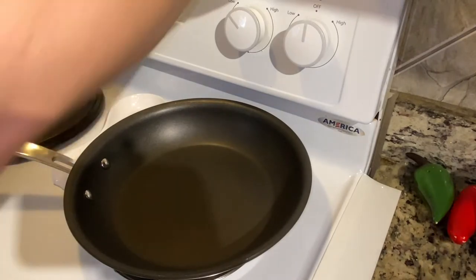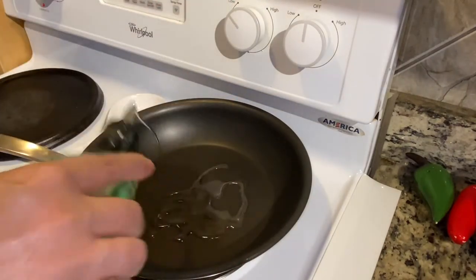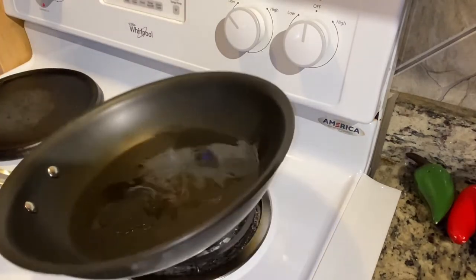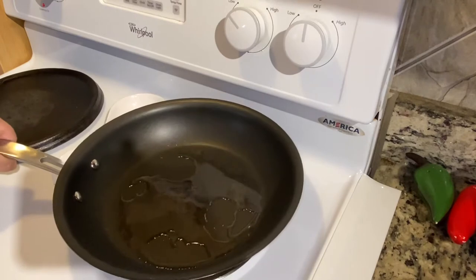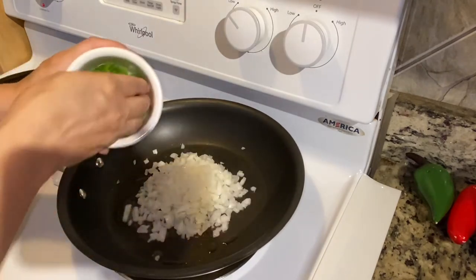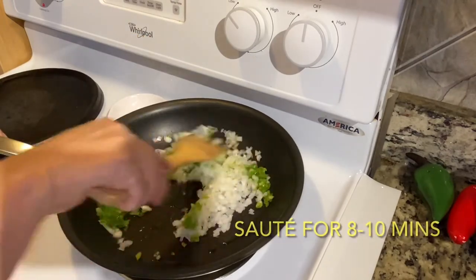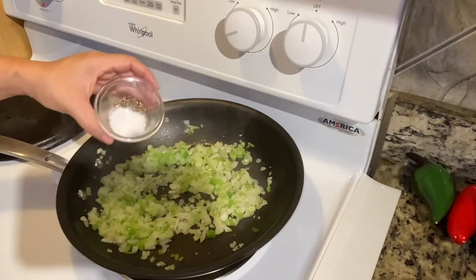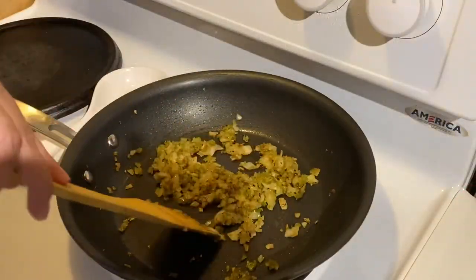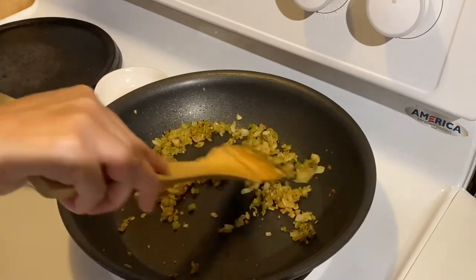So now I'm going to get some oil in the pan — a couple tablespoons, I don't measure. Swirl that around. And then I'm going to add my onion and my bell pepper. I'm going to season that with the salt and pepper. I have this sauteing for eight minutes on a medium to low heat because you do not want your onions to burn.